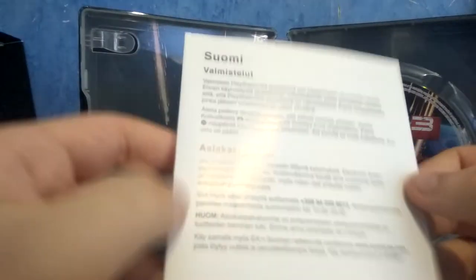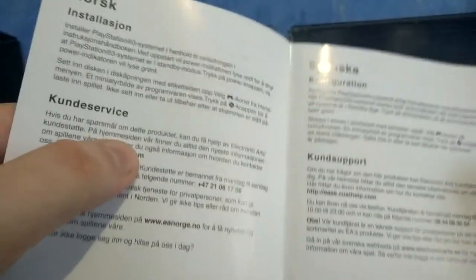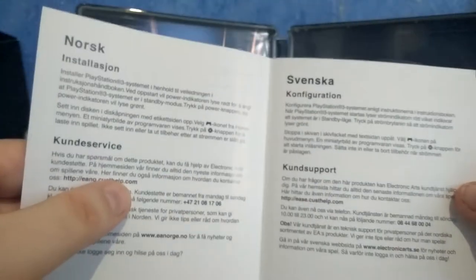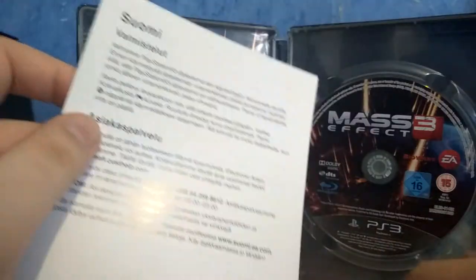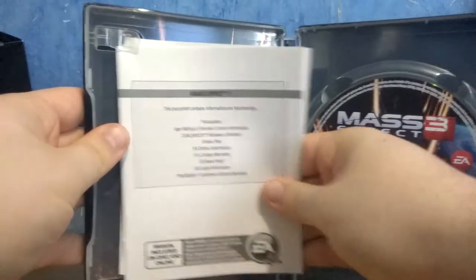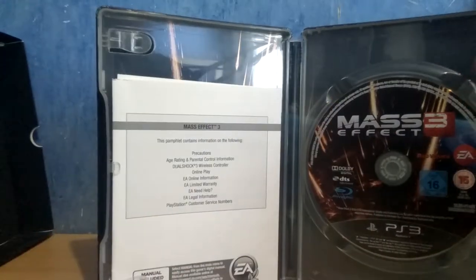And you have this thing in — I don't know, maybe Finnish, Finnish, Swedish, and yeah, I think it's that. I have no idea what the other languages are, but I guess they are from the same region. I don't know why it's inside the UK Collector's Edition, but why not.